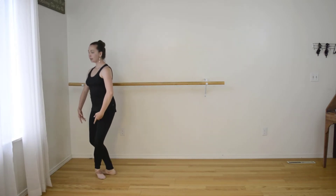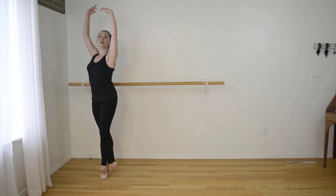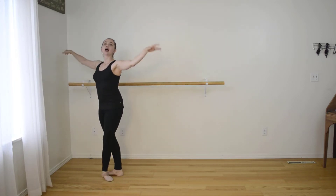Back, side, front, plie, sous-sou. Then come down and we'll do the other side.